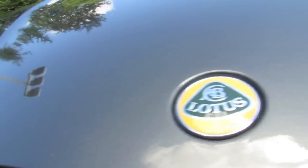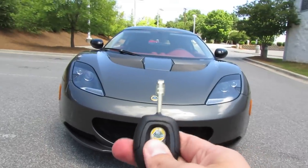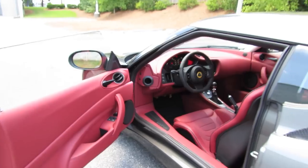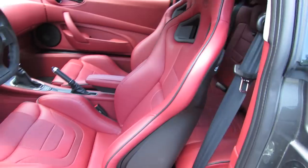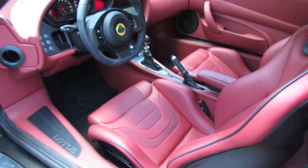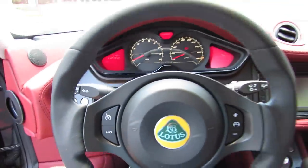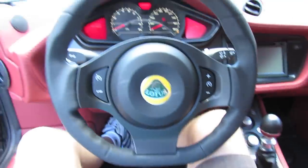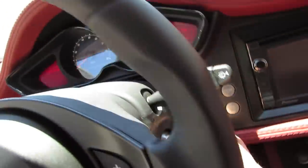Without further ado, let's go ahead and start her up and let her run. The exterior color is Evora-specific, known as amethyst grey, with the full venom red leather interior. Recaro bucket seats, uniquely trimmed for the premium pack sport package, with the carbon effect leather trim coming across the middle and upwards of the top seat — I'll show that a little bit more in just a second. Close ratio 6-speed manual transmission, specially tuned by Lotus.